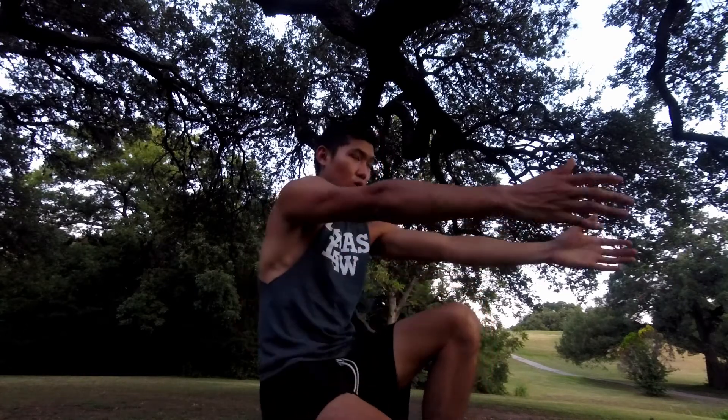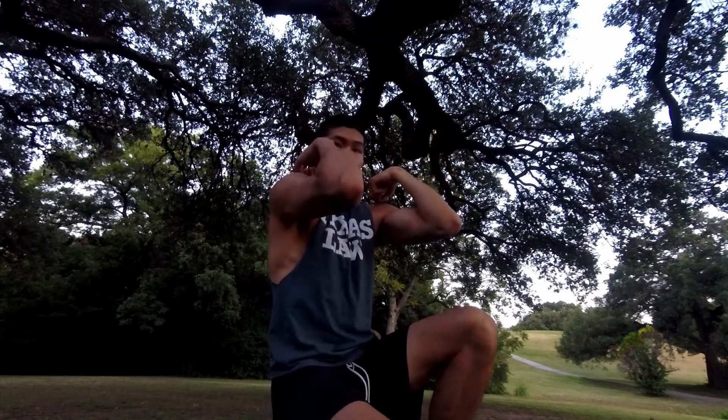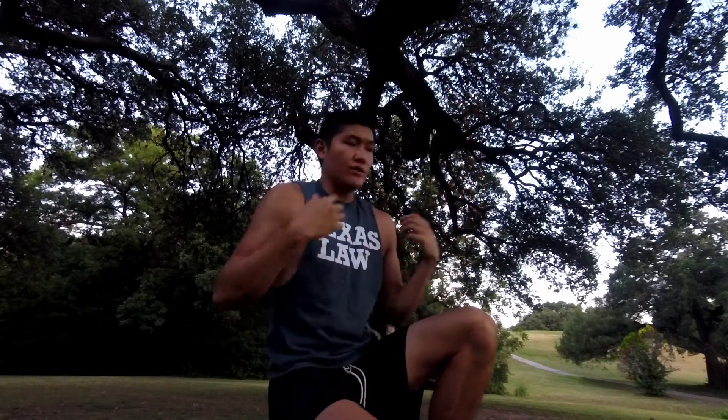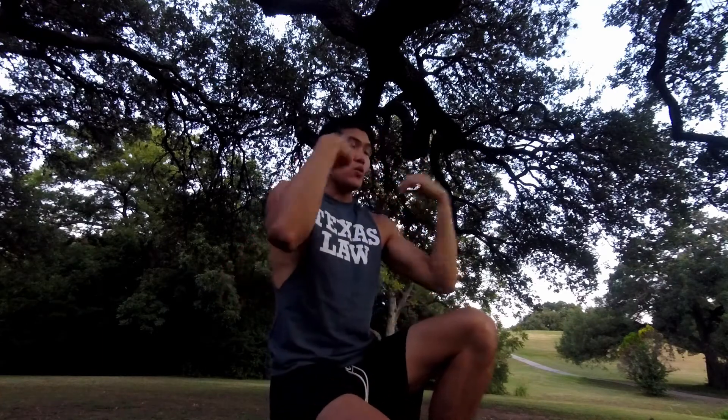That means the pull-up portion is going to be very bicep-heavy. If we're protracted when we're doing the pull-up, it's basically a curl. But in order to get the shoulder over the ring, which is the objective, we need that protraction to help us throughout this entire thing.